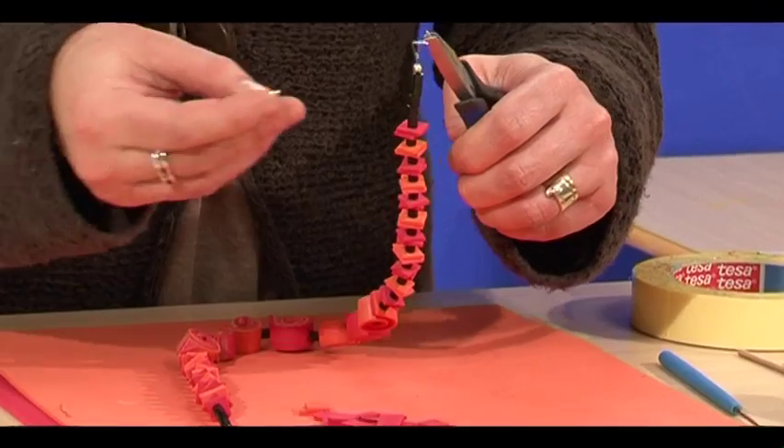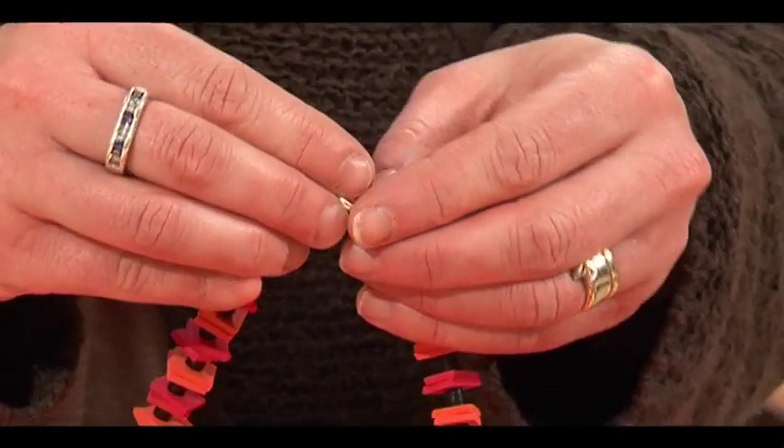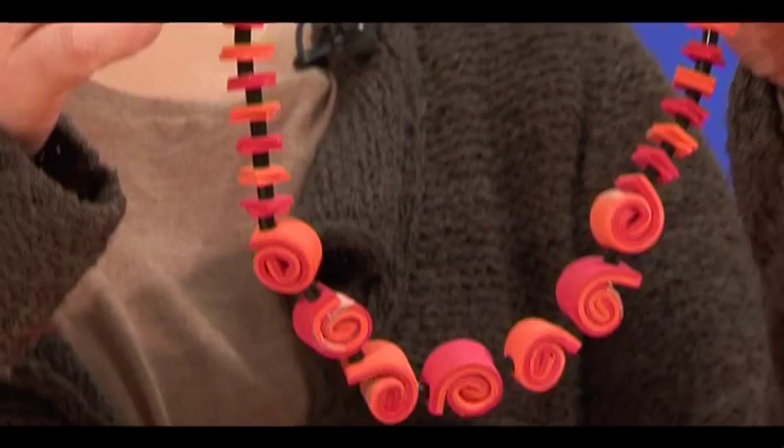Use your flat pliers to twist the jump ring through the loop and twist closed again. On the other side, attach the catch as well — the catch goes in there — and that's the finished necklace.